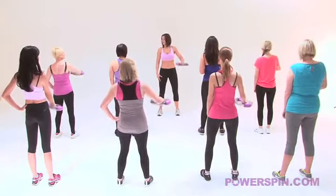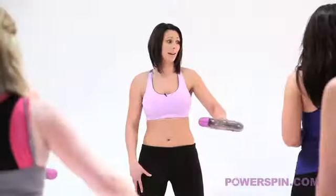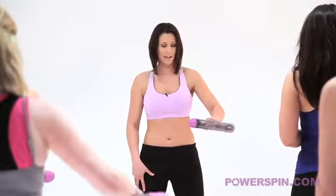Now girls, remember it doesn't matter if Power Spin stops, just try and keep it going. We are here for a little while so I want you to try and do as much as you possibly can. Everybody alright?